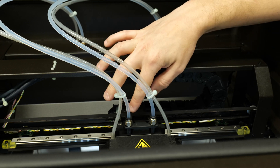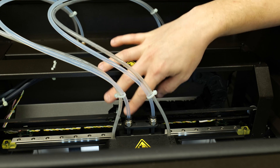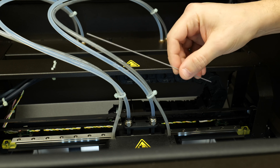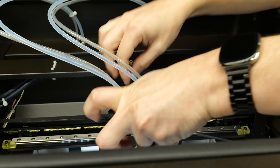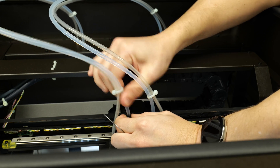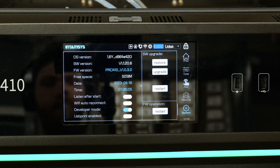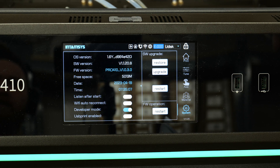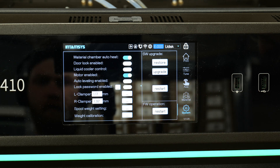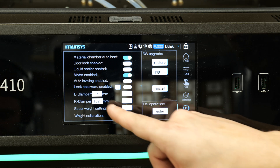Now we're gonna calibrate the clamping force for each of the extruders — we'll start with the left. We need to take this clamping rod, which is used to gauge the clamping force. We'll push down on the quick release coupling and pull the tube out like that. Then go to System and click on the little arrow, then click the dot dot dot beside the left clamper.